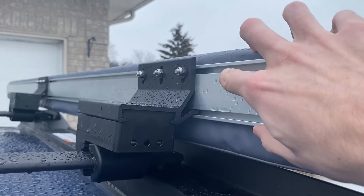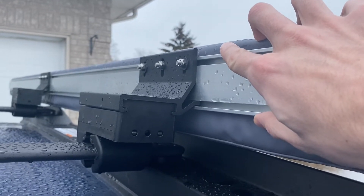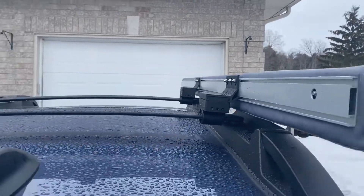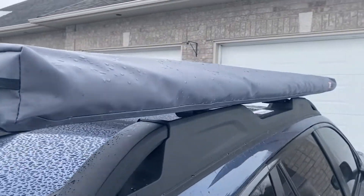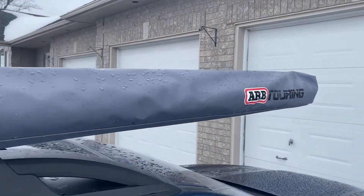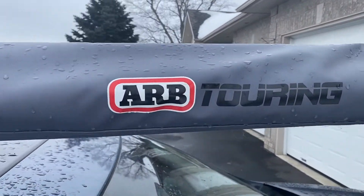So you'd have to drill out the hole in that bracket to make it fit. But these Easy Off Brackets from Yakima, which are only available in Australia and New Zealand, will fit your ARB awning without any modification.